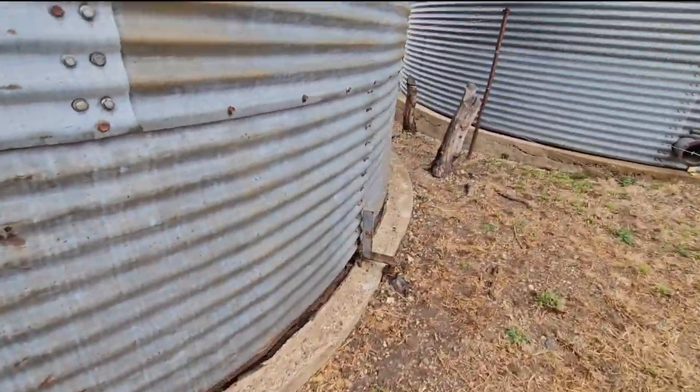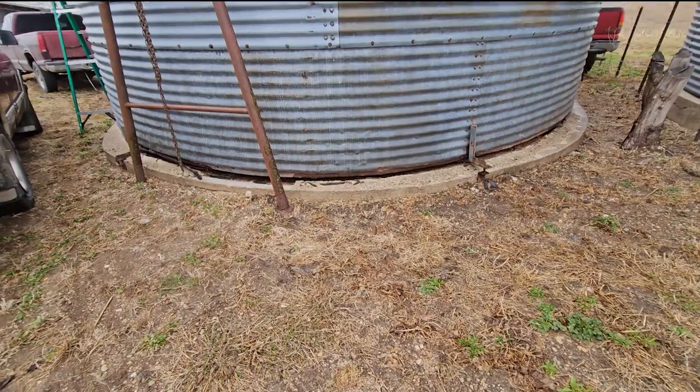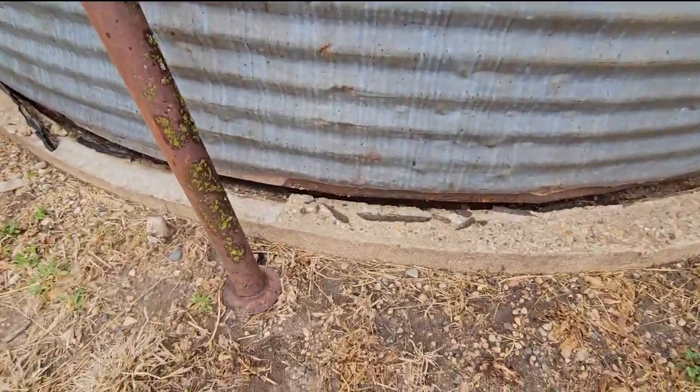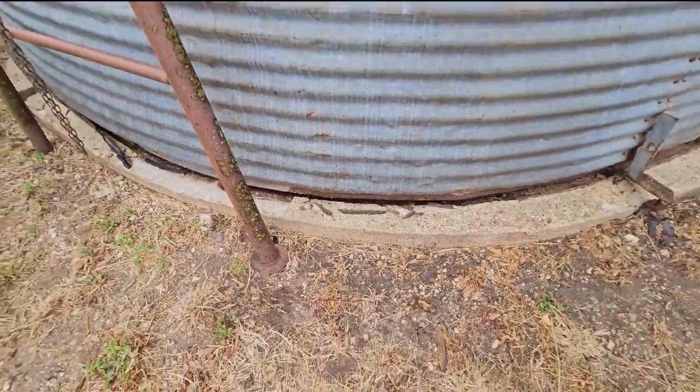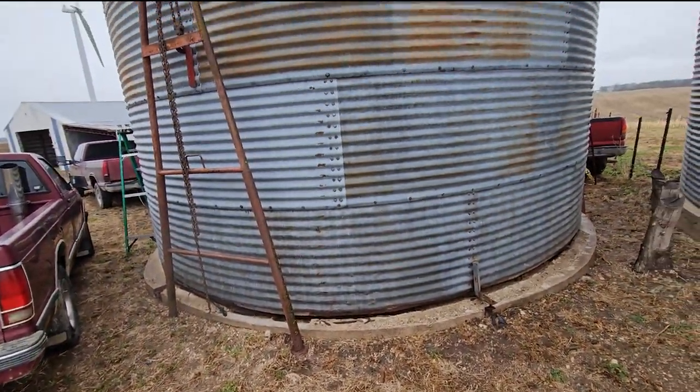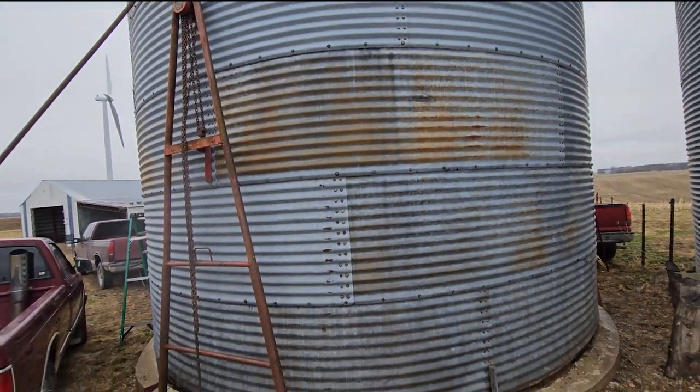We got lift-off — we're about 3 to 4 inches off the concrete pad now. The jacks are just holding it up and that's pretty awesome. That is working as planned.